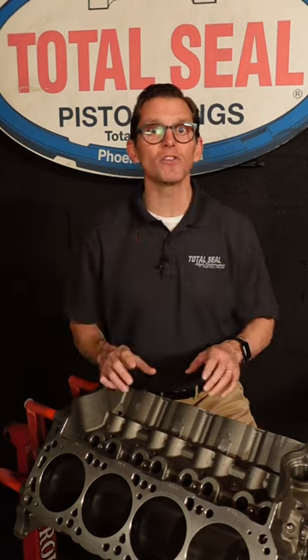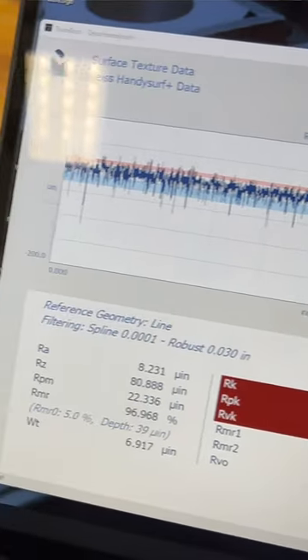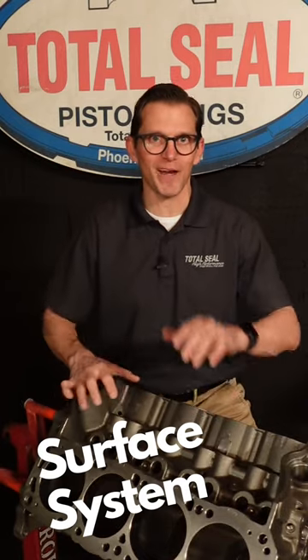The only way to properly measure those is with the new Total Seal Surface System that lets you see what's happening. That way you get the correct ring seal.